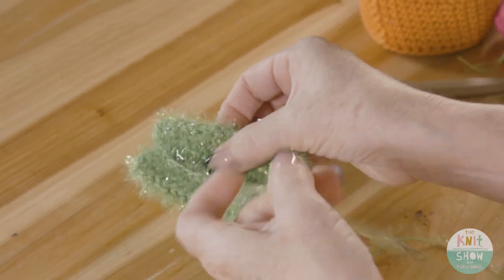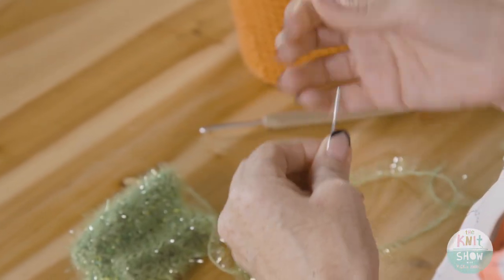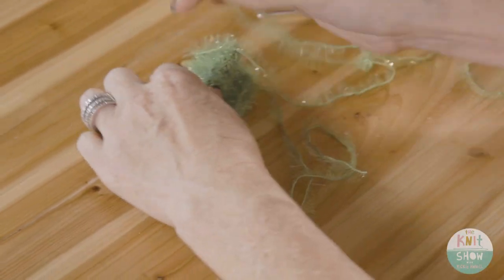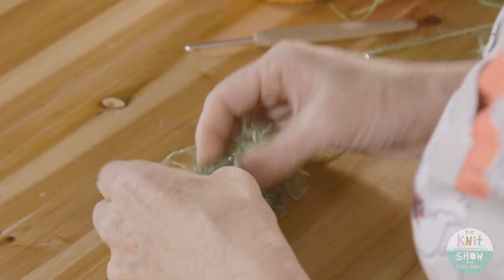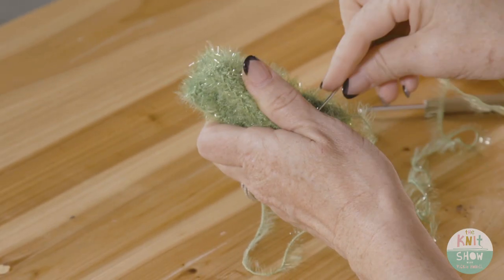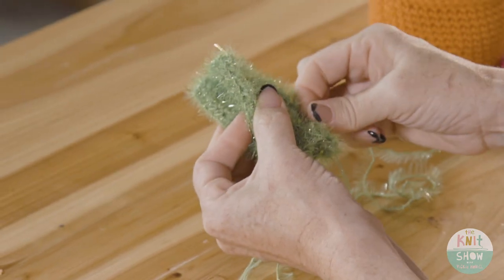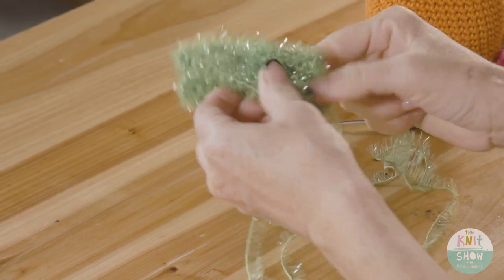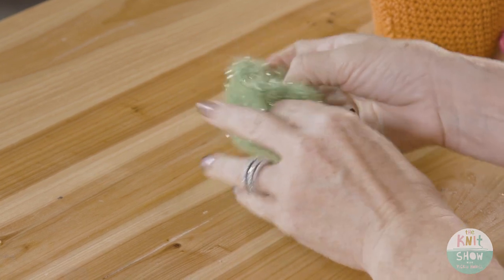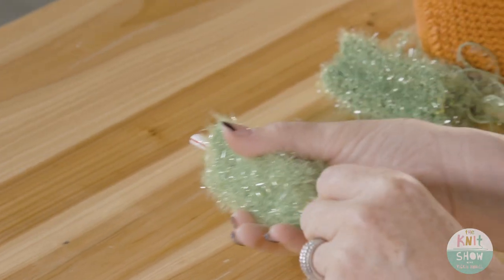You can continue using floss or use your tail yarn — either works. Fold it in and sew it to the beginning. Like the Charlie, the Ruby cactus also uses a straw to keep it straight. Once you've finished the process, thread the straw through the piece and it's done — super easy.